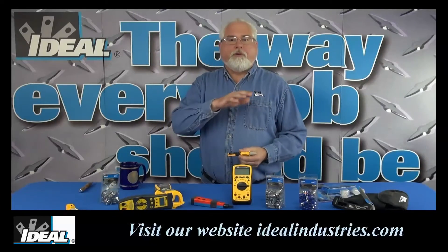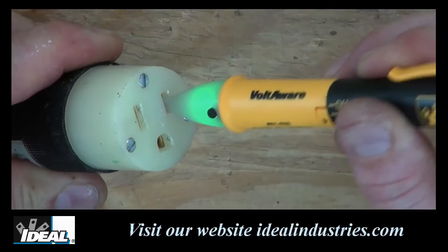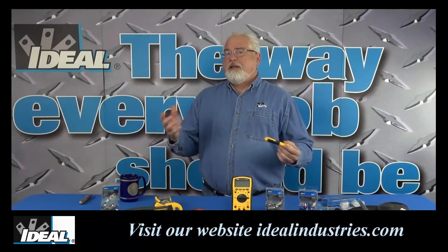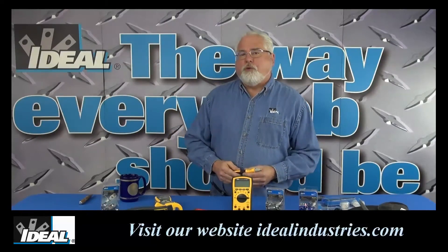It will indicate the presence of power at outlets, switches, back to electrical breaker panels, and really anywhere along the length of a cable. They're very handy just to double-check that you turned off the right breaker before you get into a circuit and start working on it. Let's move over to the shop and I'll show you how to use the new Voltaware from Ideal Industries.